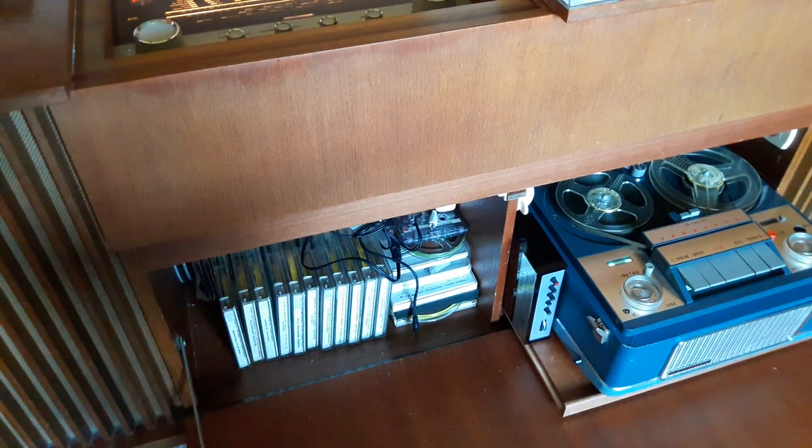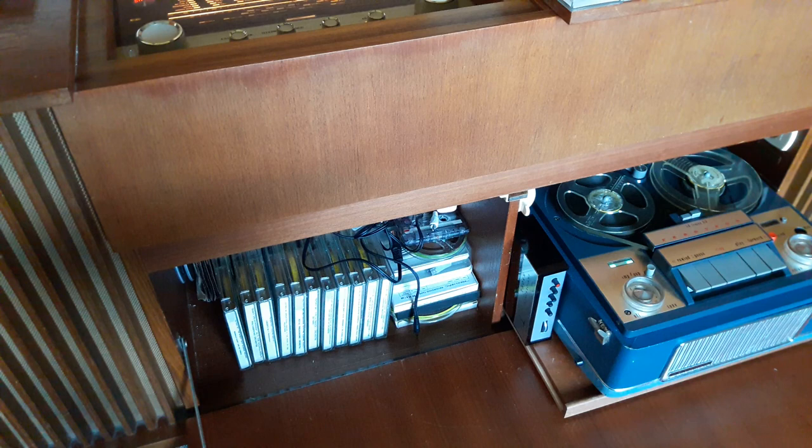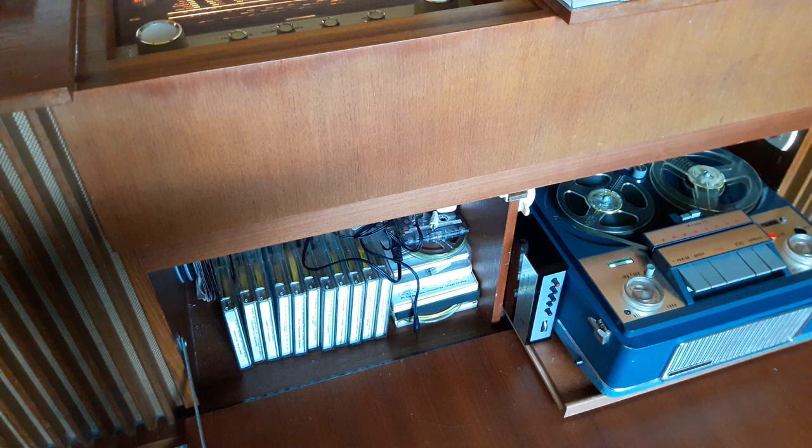I've wanted to make this video for a while but I've only recently just managed to get all the bits together to make it. I made a video about a year ago about preparing these Thorn decks. They're just 4-track tape recorders or twin track mono tape recorders. They all look very similar and are based around the Thorn deck. They're nice things to repair, not usually very reliable — you just have to recap them and they start working again.